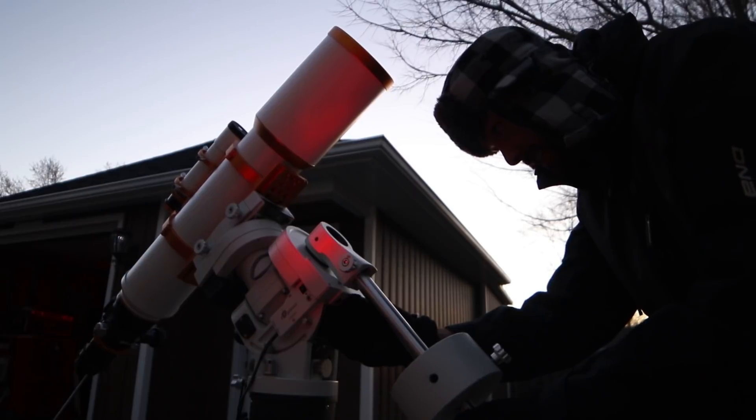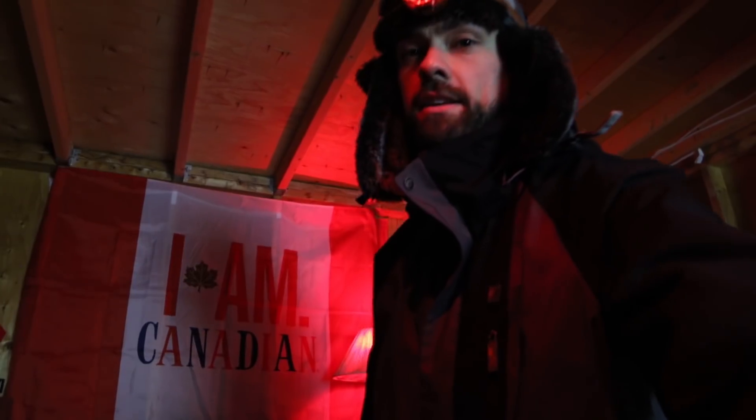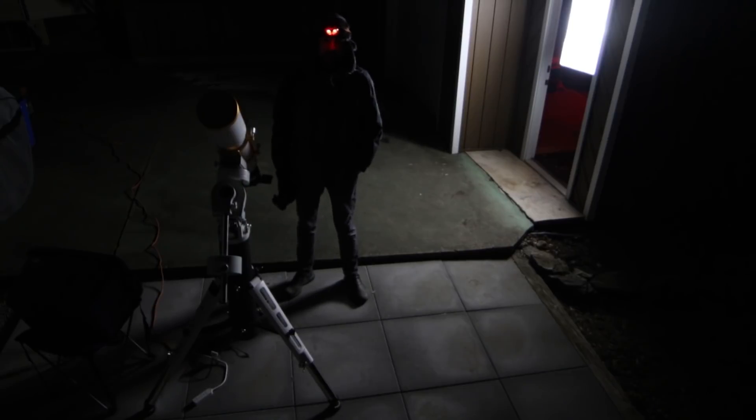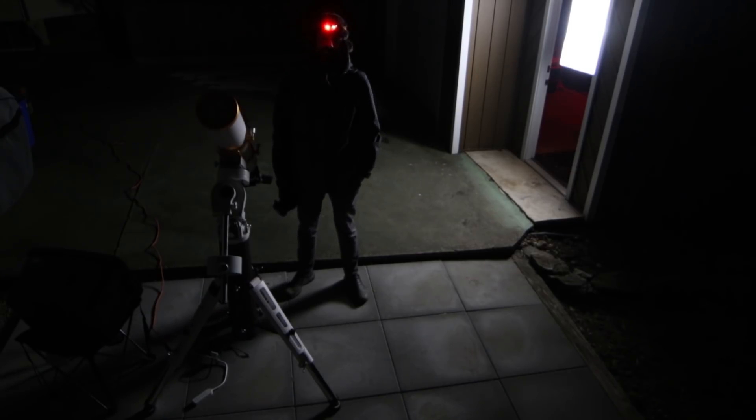Because of the Astro Backyard blog and YouTube channel, I get the amazing opportunity to demo new telescopes and mounts. I never know what's coming next, and to be honest, it doesn't matter. Because it's the process of taking deep-sky images that I love most, and that's what keeps me going. The challenges along the way make processing that final image that much sweeter. So join me tonight in the backyard as I capture a brilliant cloud of interstellar gas with an open star cluster within it. The winter targets won't be around much longer, and then it's on to galaxy season. Tonight, let's photograph the Rosette Nebula.